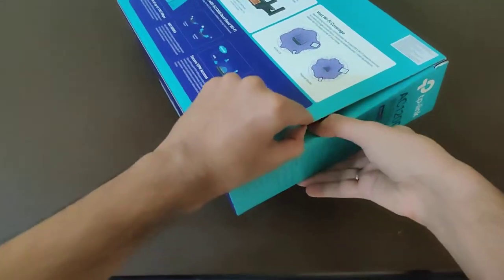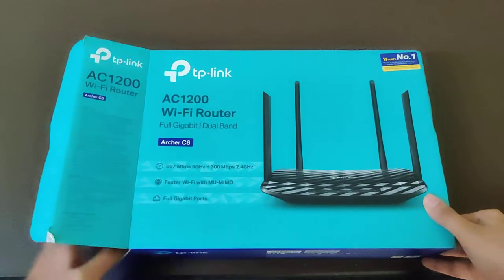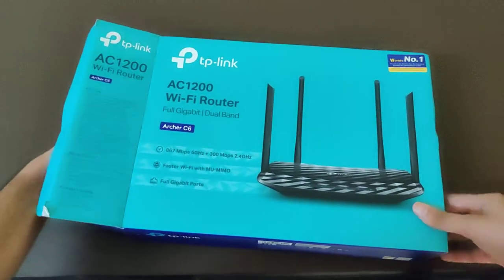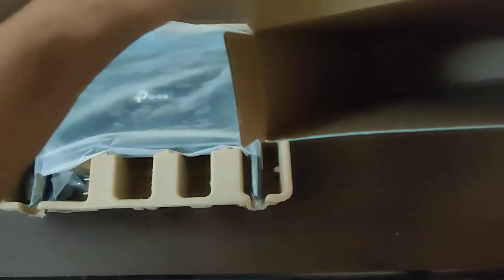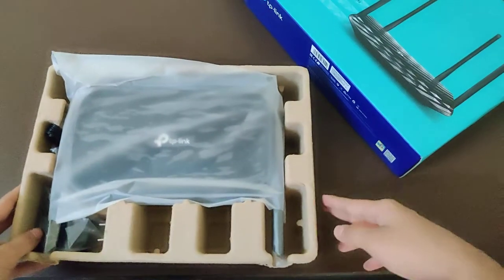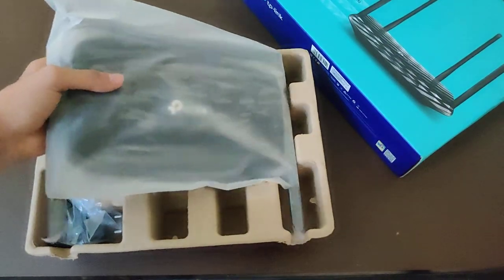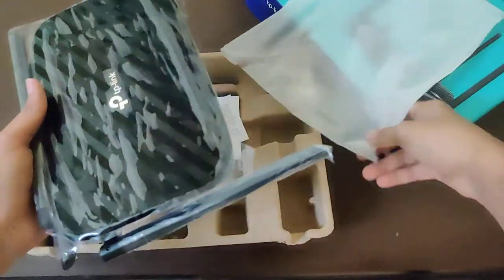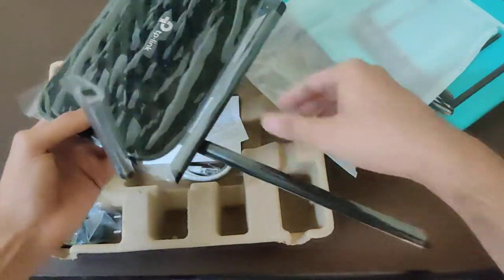So here we go guys — this is a gigabit Wi-Fi router and I am really, really excited for this. That looks really dope. I'm just gonna take it out. So here we have the typical router itself, which is covered in a really cool plastic wrap. And we have here four antennas — one, two, three, and four. That looks really dope.